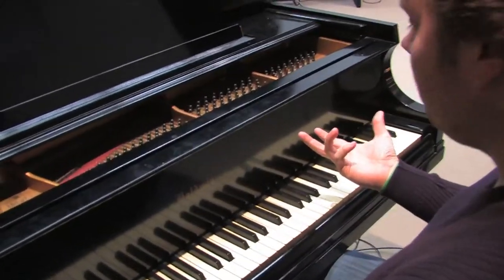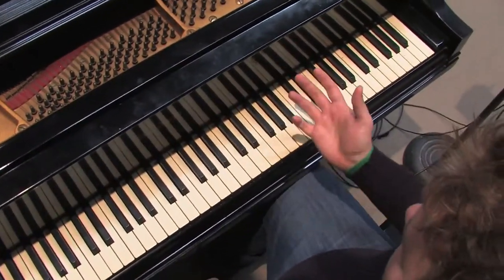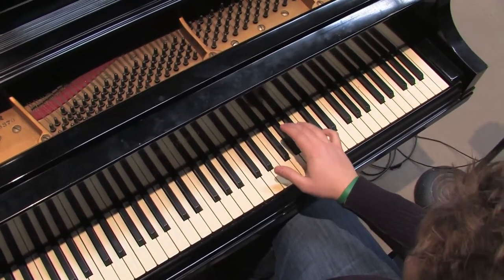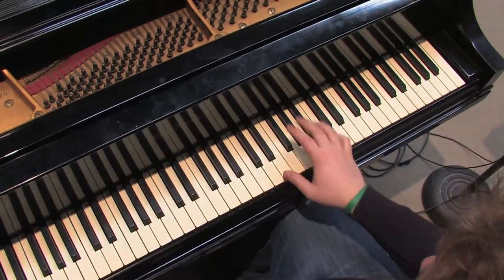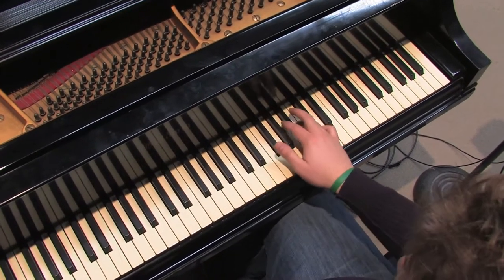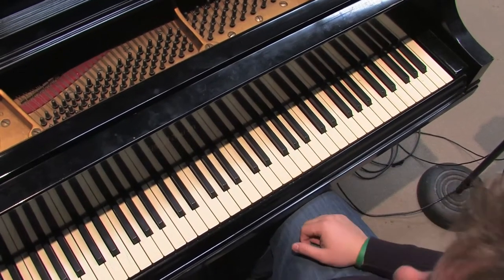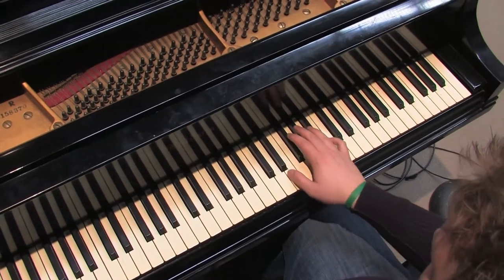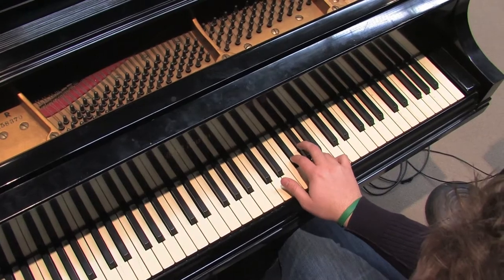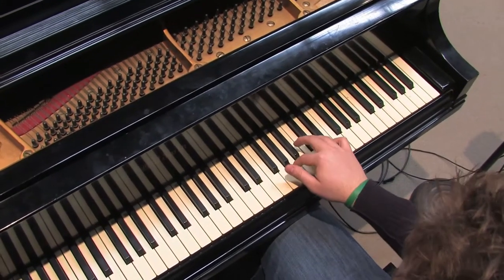So it's pretty simple. With the right hand, you're actually going to play a different pattern each time. The way I think of it is, it's kind of like you're stepping up in the right hand. So you start by playing the first two notes of an E chord, then the first two notes of an F sharp minor chord, then the first two notes of a G sharp minor chord, and the first two notes of an A major chord.